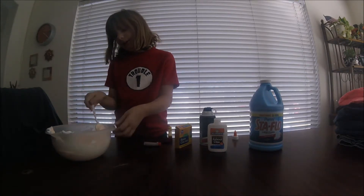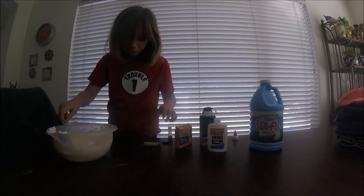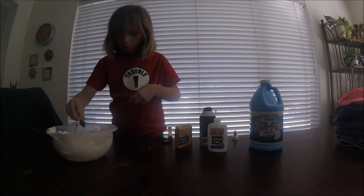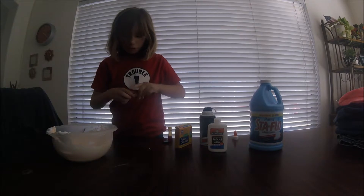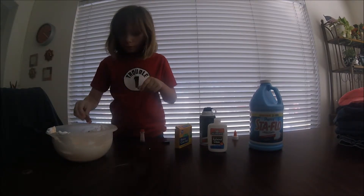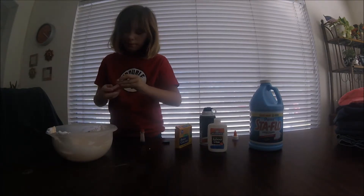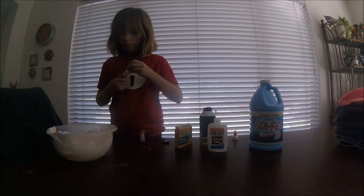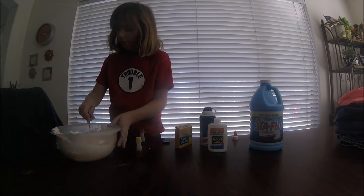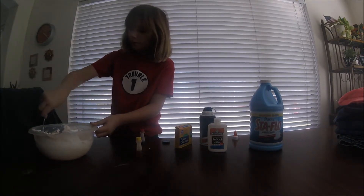If this doesn't work out, you can just make a different color. I'm going to add one more drop of red, and of course, to make it even, one more drop of yellow. Do you want to add a little bit more yellow? I'm going to add one more — you want to make a little bit more yellow.